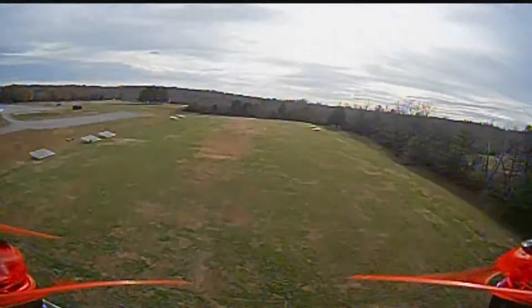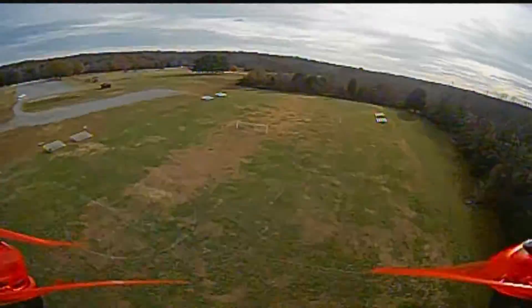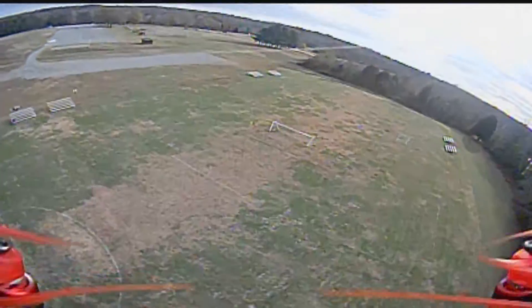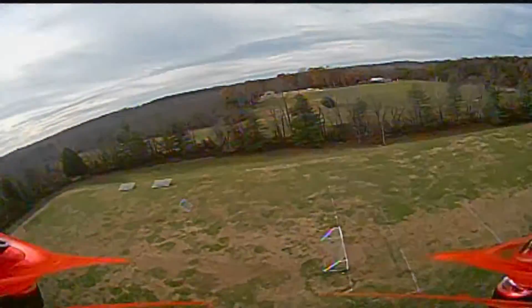It was a fun day to be out there flying. Temperature wasn't too bad, and the winds were like about five or six miles per hour. It pushed me around a little bit, but not too much out there.